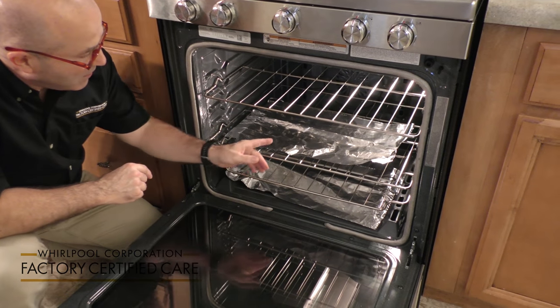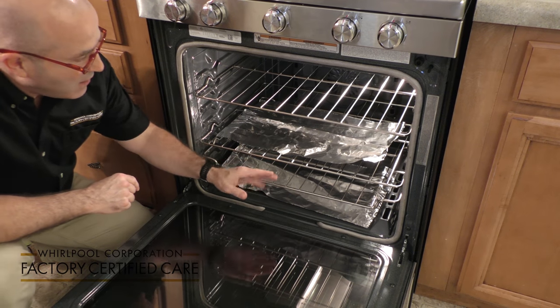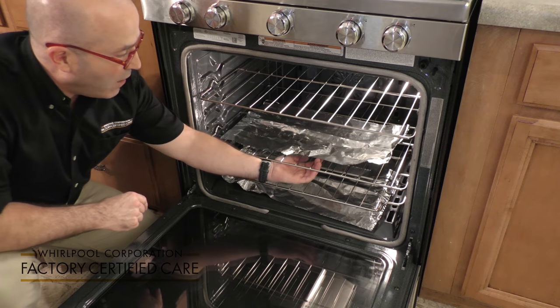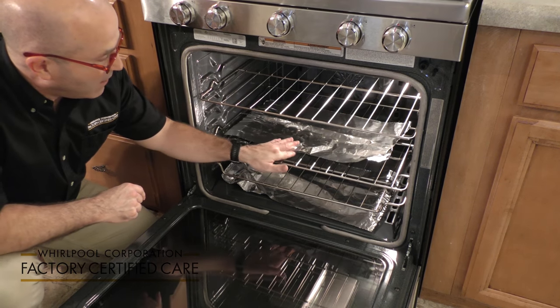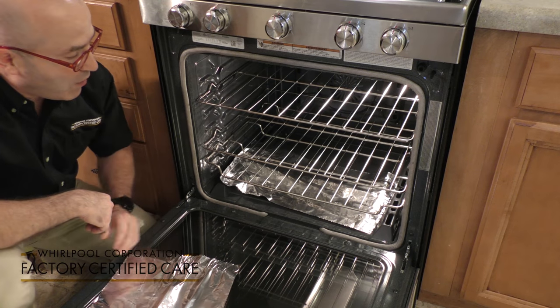There are a couple of things that I want to demonstrate here. Aluminum foil on a rack is not a good idea because the rack needs to have airflow all around it so that it'll cook evenly. So you're not going to ever use aluminum foil on a rack.